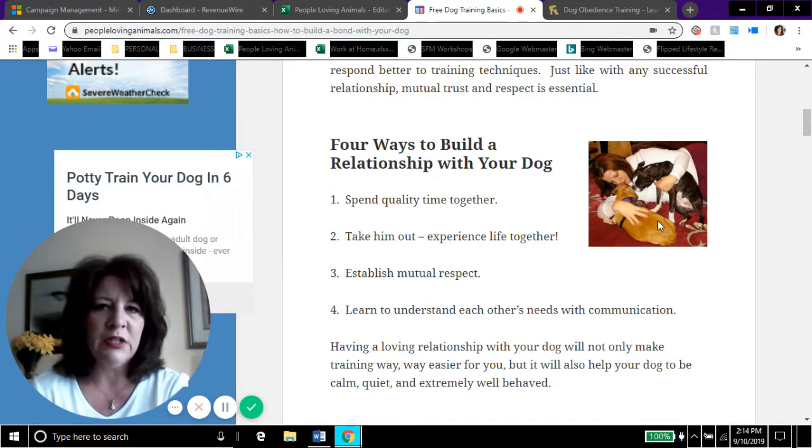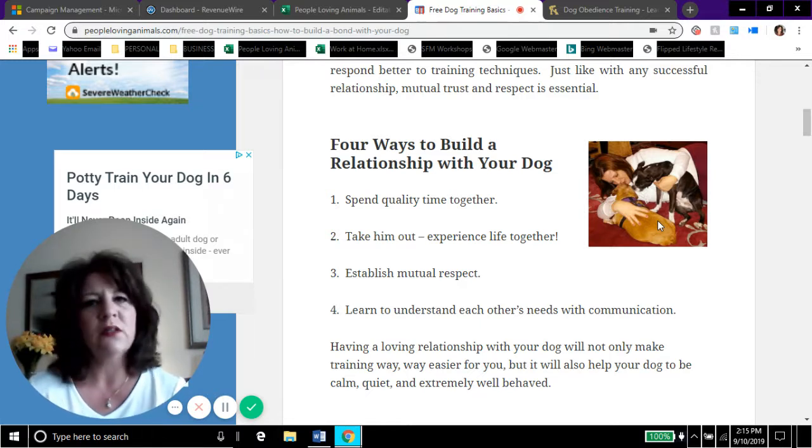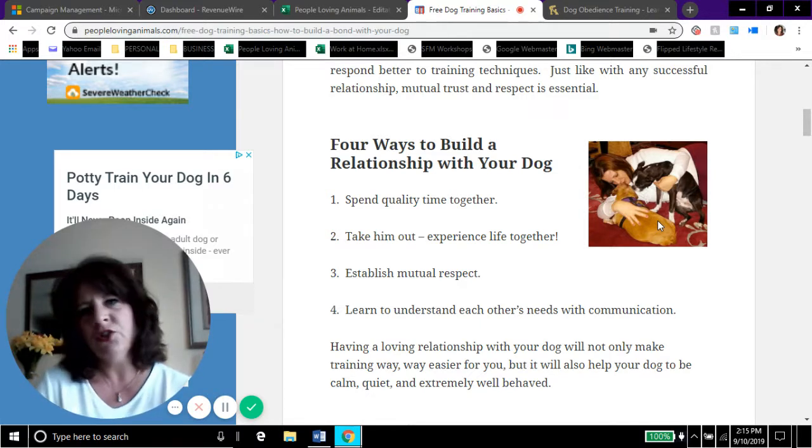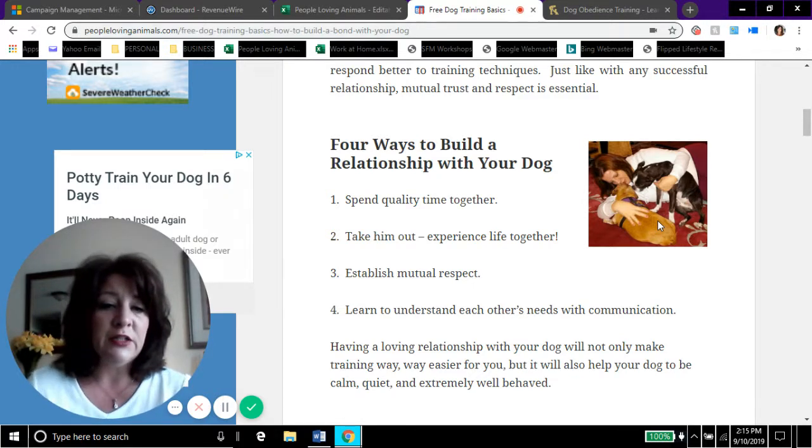Number three: establish mutual respect. Dogs have feelings just like everybody else — treat them kindly. For example, if you take your dog for a walk and he sniffs every single mailbox, it's his walk too. When talking about mutual respect, try to be giving a little, try to compromise, and make sure your dog is getting things that he wants.